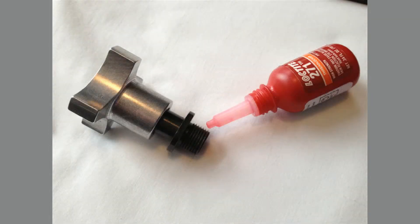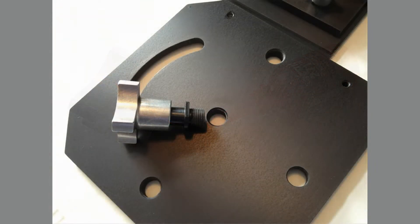Apply Loctite 271 onto the threads of the collet. The fastener is now ready to be installed.